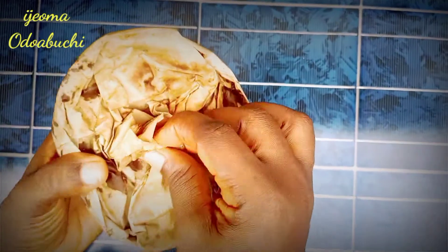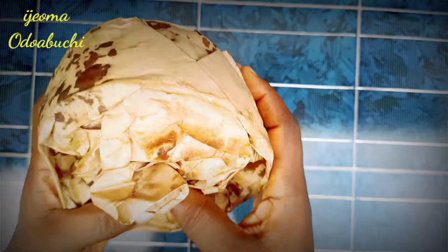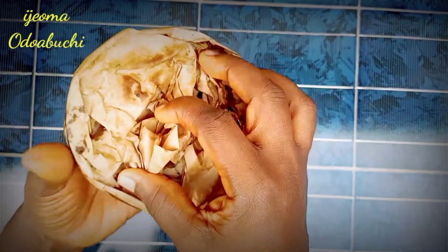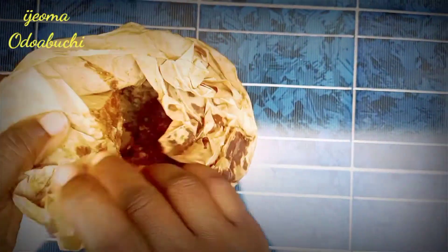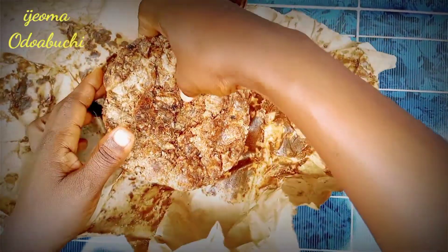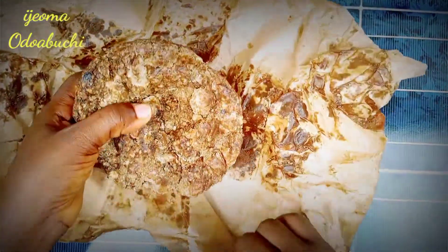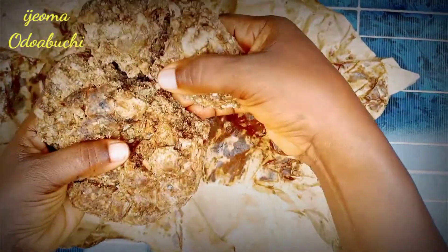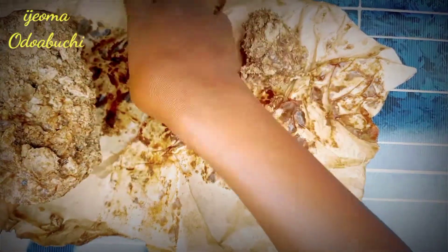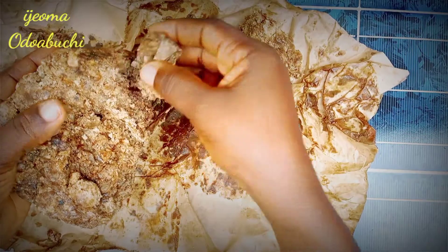African black soap is an all-natural product made using plants originating in West Africa. It's made from the ash of locally harvested African plants and dried peels, which give the soap its characteristic color. A good African black soap has no dye and no fragrance. It has several health benefits for the skin and hair, including reducing acne, leaving a person feeling clean, and it also soothes skin irritation. You can get African black soap in your local market or in any organic shop around you.